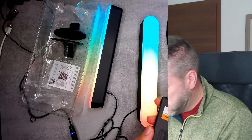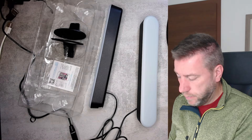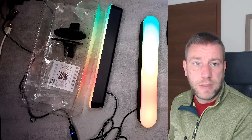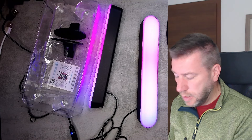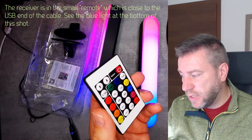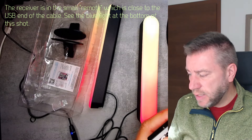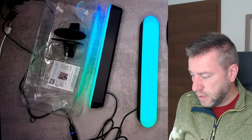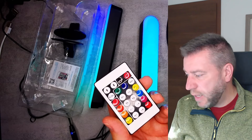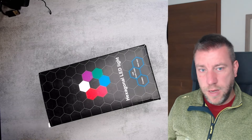We also get a remote control. Removing the battery tab — yes, it works. You can switch between different modes — C1, C3 — cycling between colors and patterns. I can easily control it with no issues. You can slow it down or speed it up as well. The remote has a funny smell but nothing out of the ordinary.